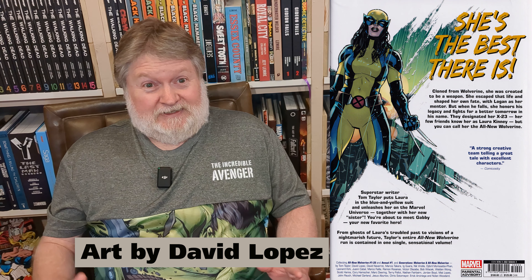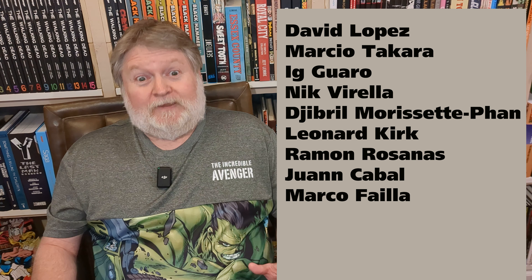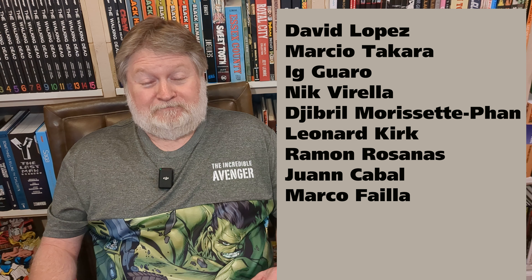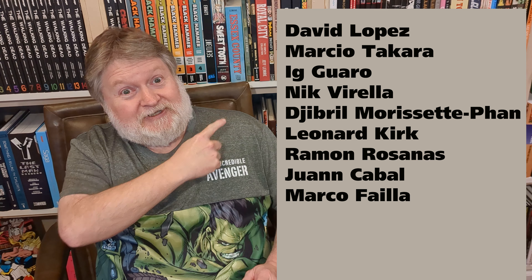The creators: Tom Taylor is a very celebrated, popular writer. The art, on the other hand, has an army of artists — it's a very long list. I'm not even going to try to name them all; I'll put a graphic up here. That's the list.